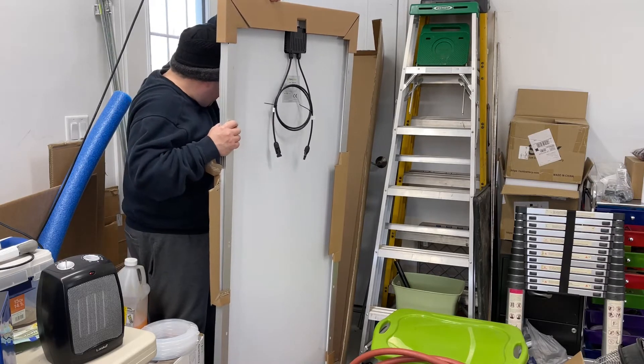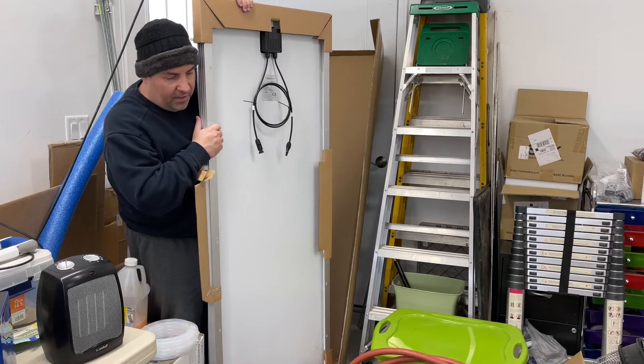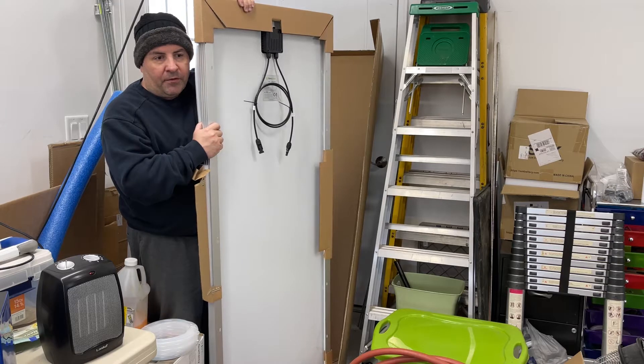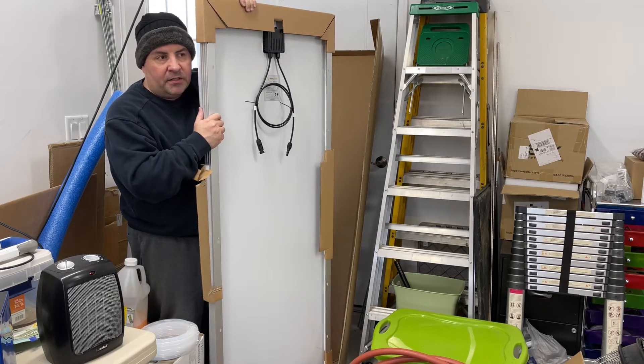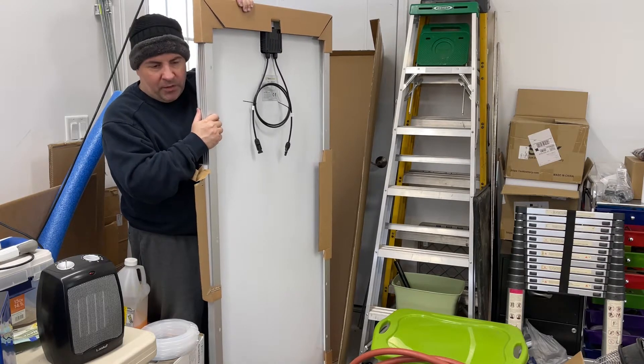The boxes had normal wear and tear from shipment, but they arrived in perfect condition and got here pretty quick — actually sooner than expected. I believe they came from California, and I'm in Connecticut, so they came clear across the U.S. in less than a week — about three to four days.